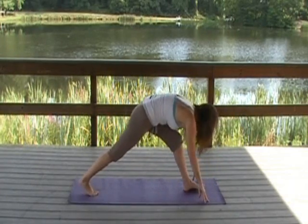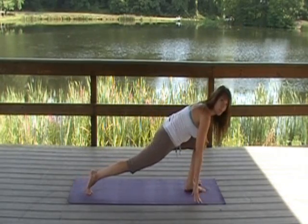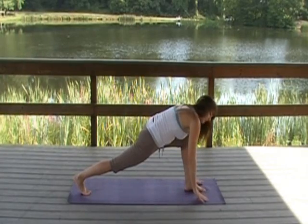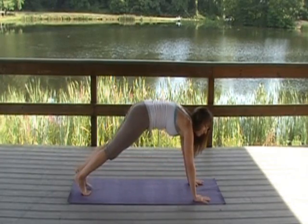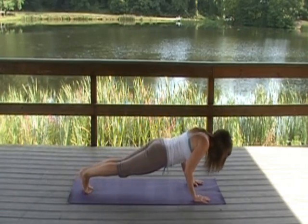Exhale, the right foot back to a lunge. In this lunge, you want the knee directly above your ankle, not forward. Shoulders roll back. Exhale to plank. I like to come down to chaturanga, which is a half push-up. You can come all the way down to the mat if you want.